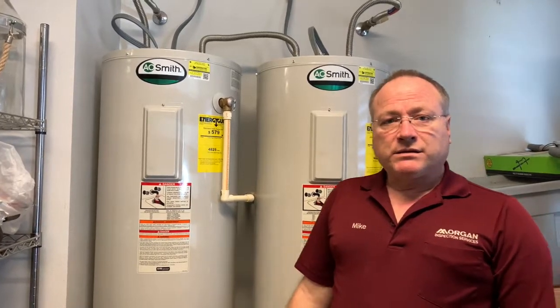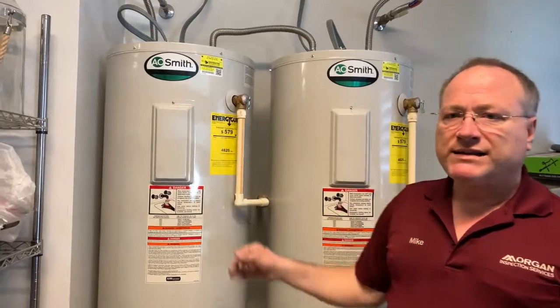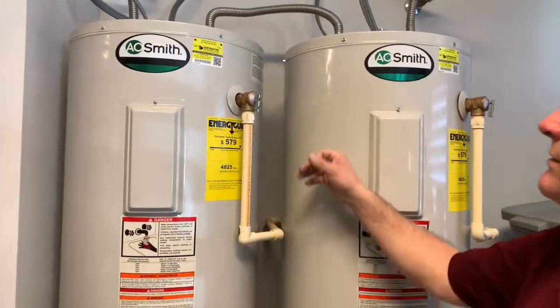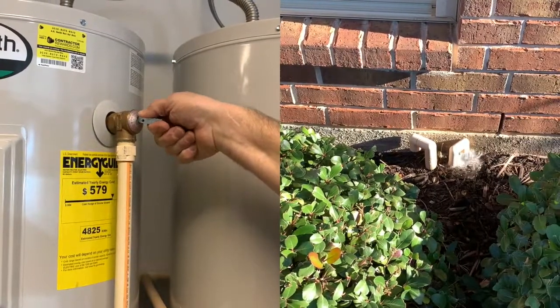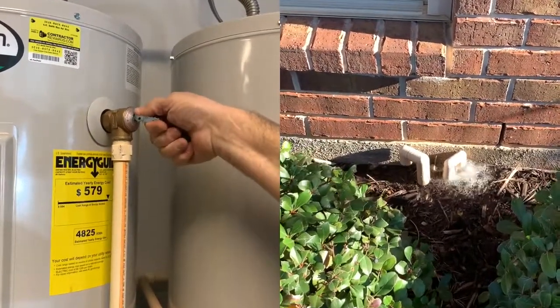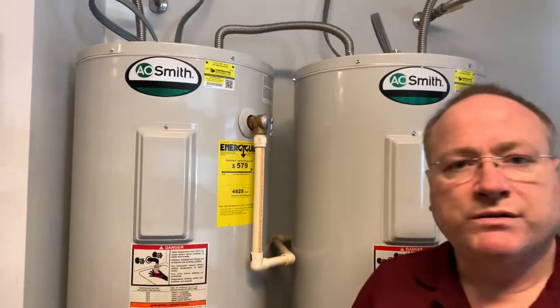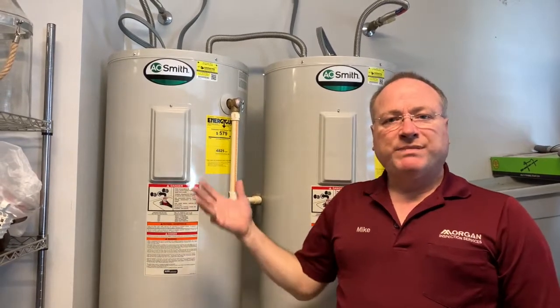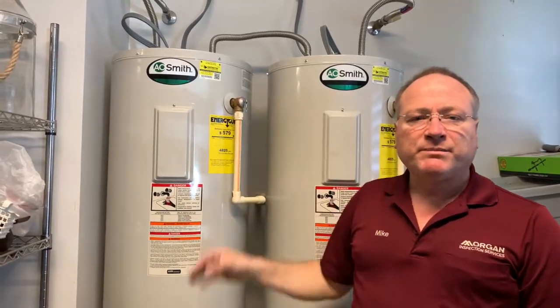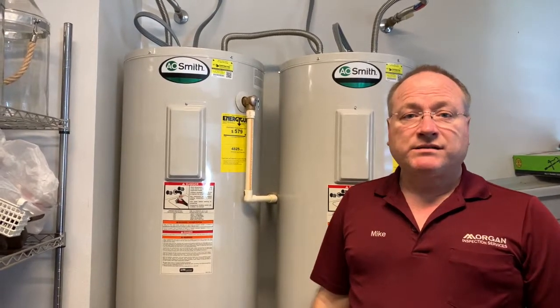One thing that's a good idea to do at least once a year is to test these, and that's real simple to do. All you have to do is pull this handle out for a couple of seconds and you'll hear water flowing. That will just ensure that the valve will open if it needs to. Also by testing it, it clears out any buildup and allows it to relieve pressure if that's ever needed.